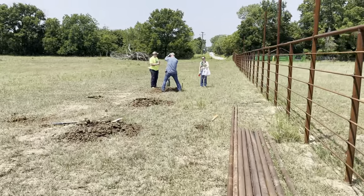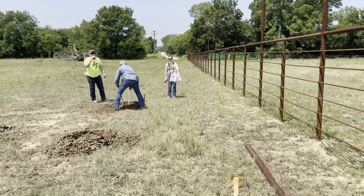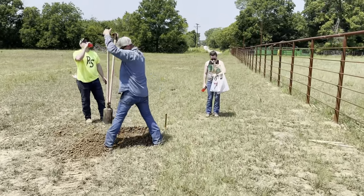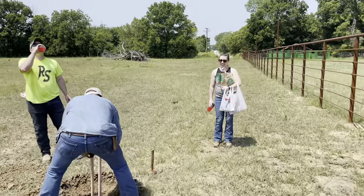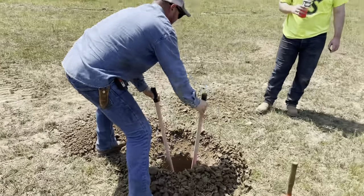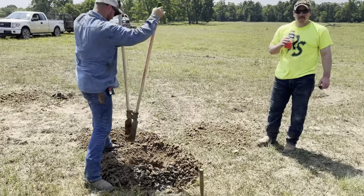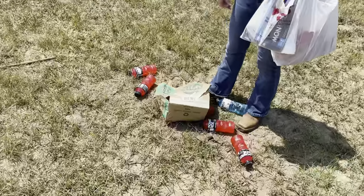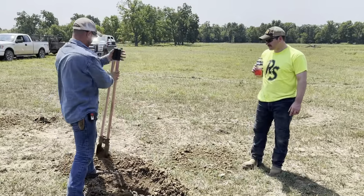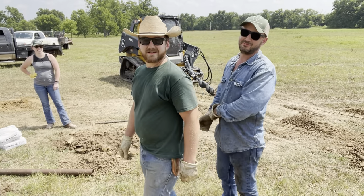Our favorite person has arrived — the lunch lady! She was driving Grandma's lunch wagon. And here's a rare sight: Cody doing some work, says the guy who drove the skid steer.